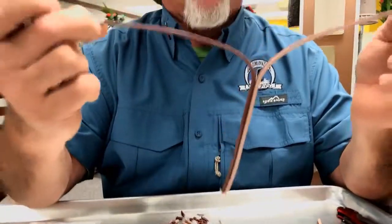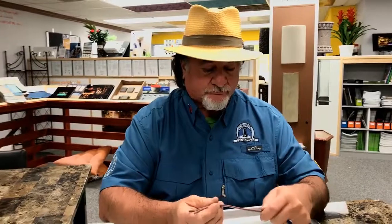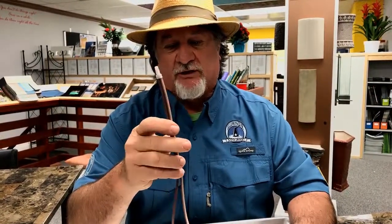Nice thing about the best wire you can possibly buy — do you see how I strip that with my fingers? Try that with the black wire you buy at your distributor. What makes this wire so incredibly flexible is it's 99.9% pure copper and 100% pure virgin plastic, no reground. So it's flexible.